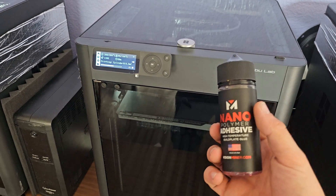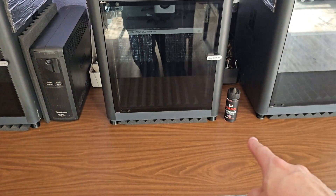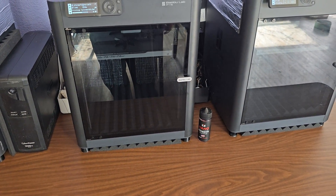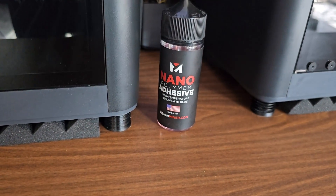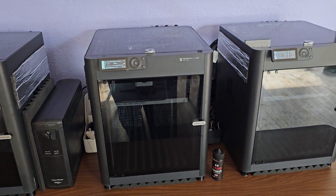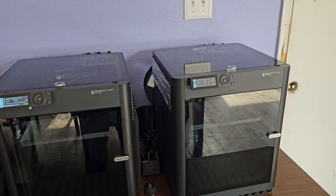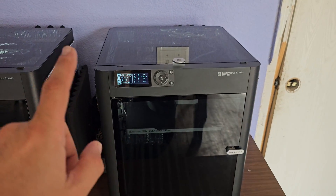We're just going to add some nanopolymer and that will fix that print in the back. That's a really good glue right there if you haven't ever tried it — it'll stick to just about anything except for nylon PA-6 or HTPE. I still quite haven't figured those out personally. But the enclosure is awesome.